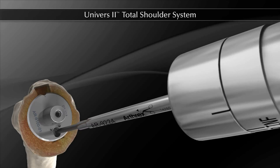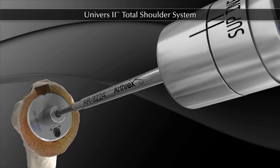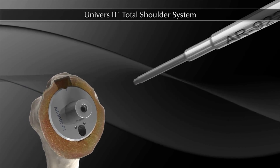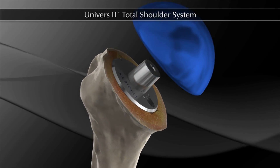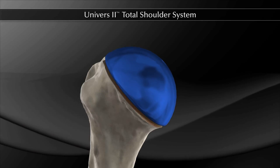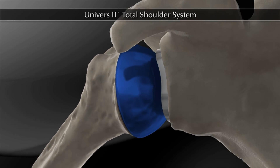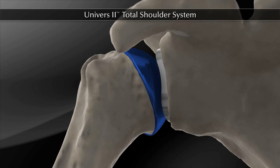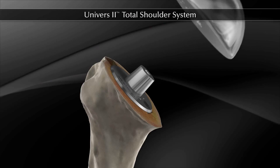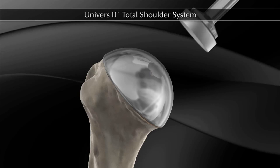Next, the torque driver is used to tighten the version screw located on the Morse taper by visually confirming that the SUP mark is rotated past the indicator line on the torque driver. The appropriate trial head is chosen and, taking offset into consideration, the head is rotated into the correct position and pushed into place. A trial reduction can now be performed. After the trial reduction, an implant head is rotated to the correct offset and impacted onto the stem using the head impactor.